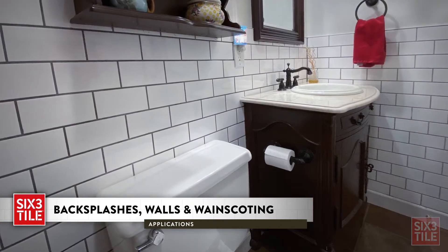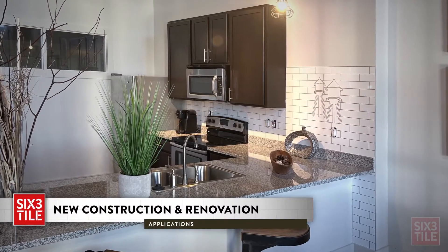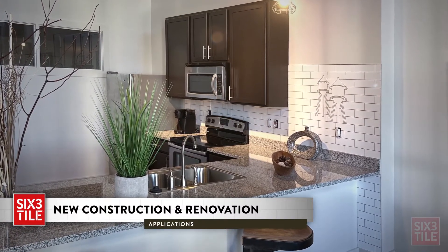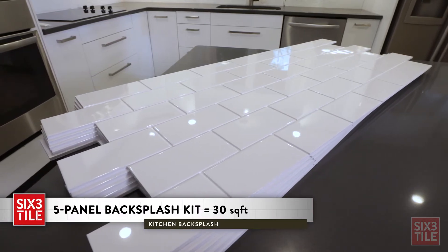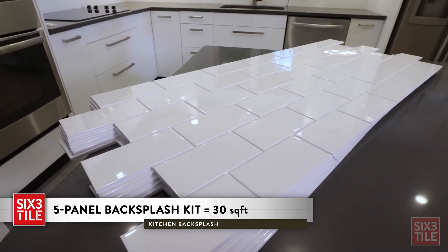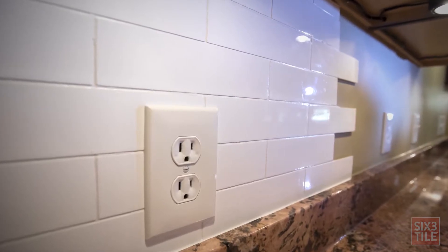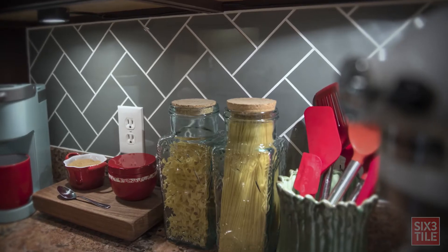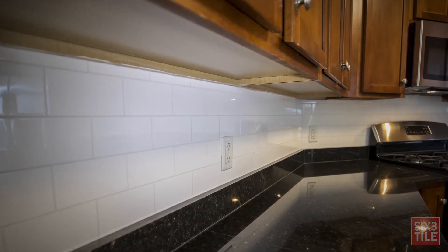6-3 Tile is ideal for walls and wainscoting, for new construction or rapidly renovating existing properties, even occupied units. Our standard backsplash kit contains 5 tile panels covering a total of about 30 square feet. Panels are pre-cut to 19 inches in height to easily fit under industry standard cabinet heights, and are easily modified to fit any space.